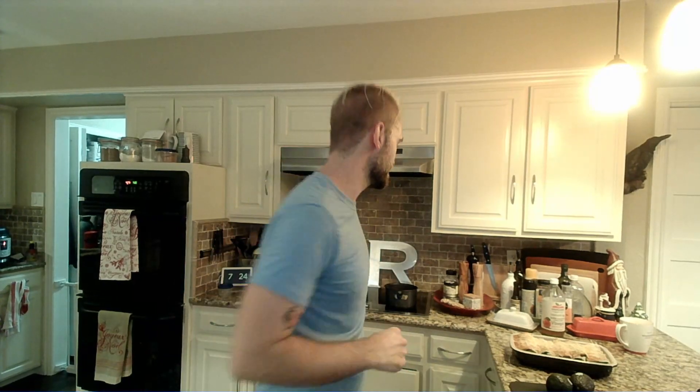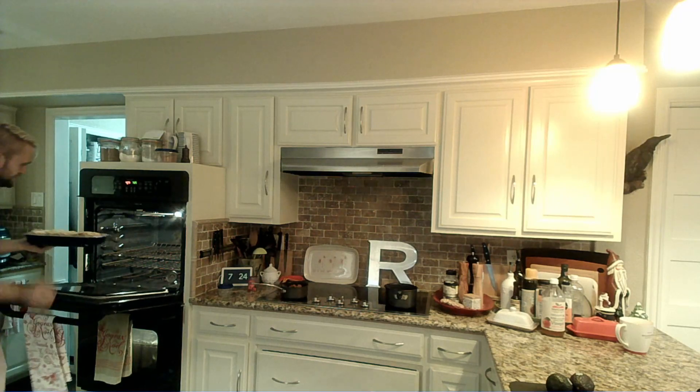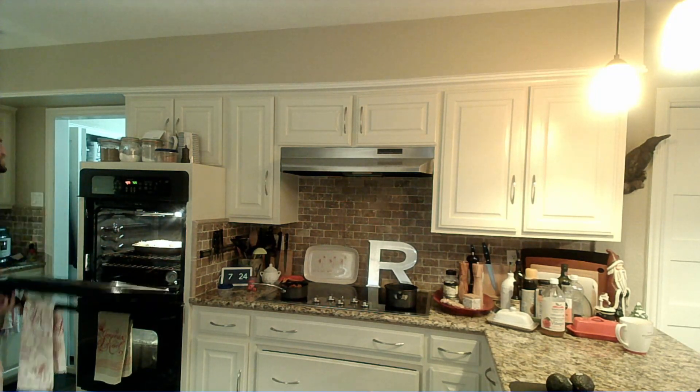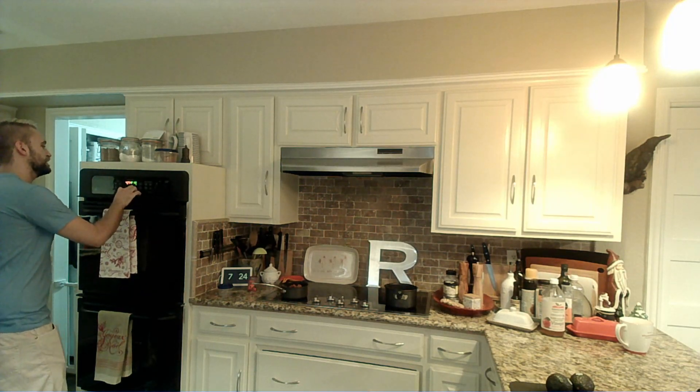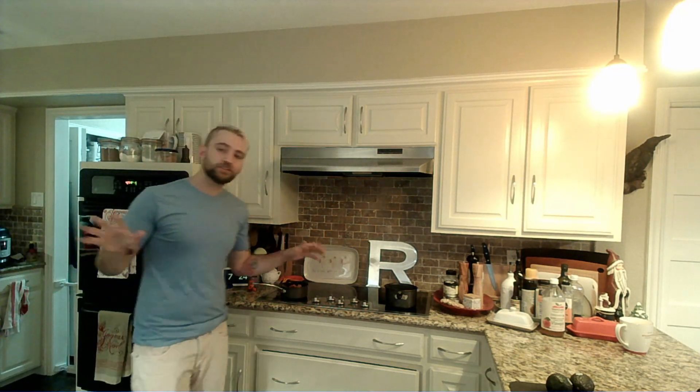Hi everybody. We have one absolutely delicious casserole dish of enchiladas. We have a 425-degree oven — we're gonna throw these in there. We're gonna start off with 10 minutes on these. Everything is already cooked through and ready to go, so all we're looking to do is make sure we've got everything hot.